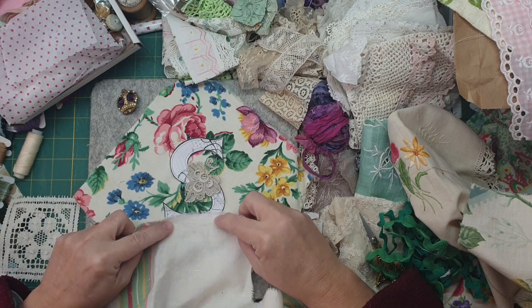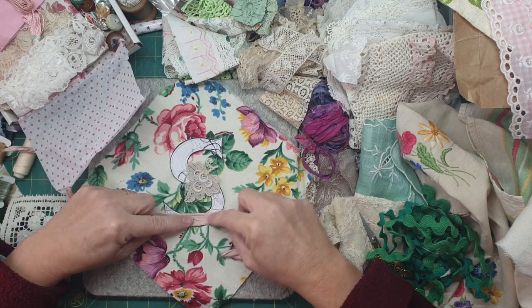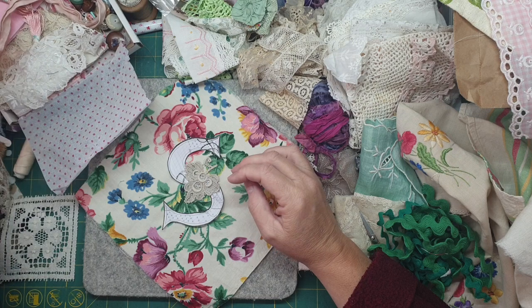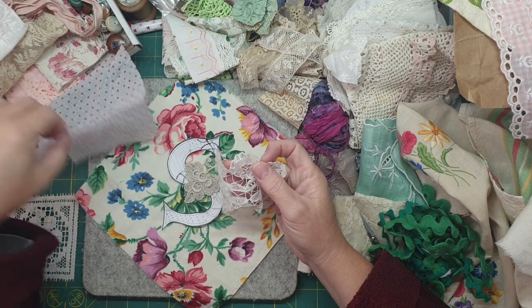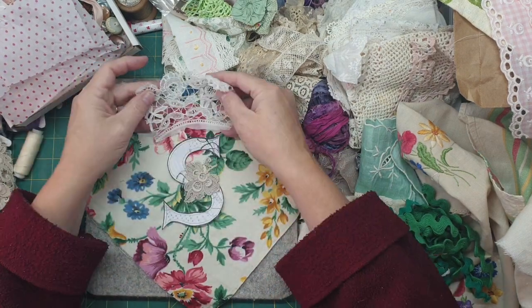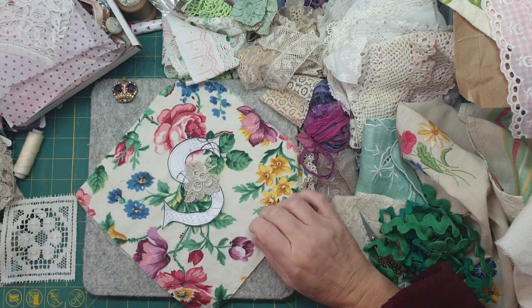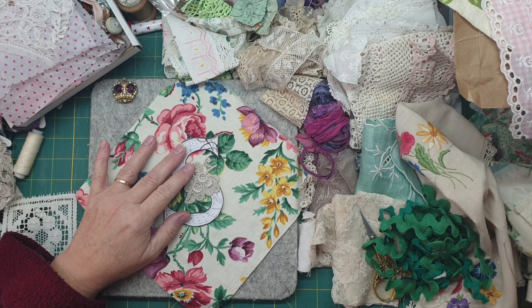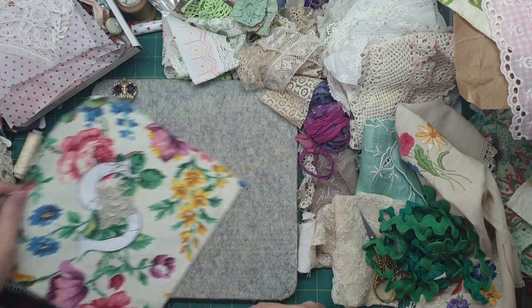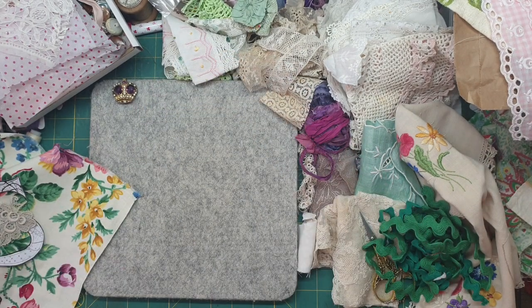I was thinking I'd do it in the cream so it blends in. I was thinking of couching it down. Look at this - all my pretties I got from Doll's House Vintage, a little box of goodies. That even looks like a crown! I definitely want to do that in there. That's why I'm umming and ahhing - do I have the plainer piece and then just cut out some of these to put on top? I think I'll iron that down.